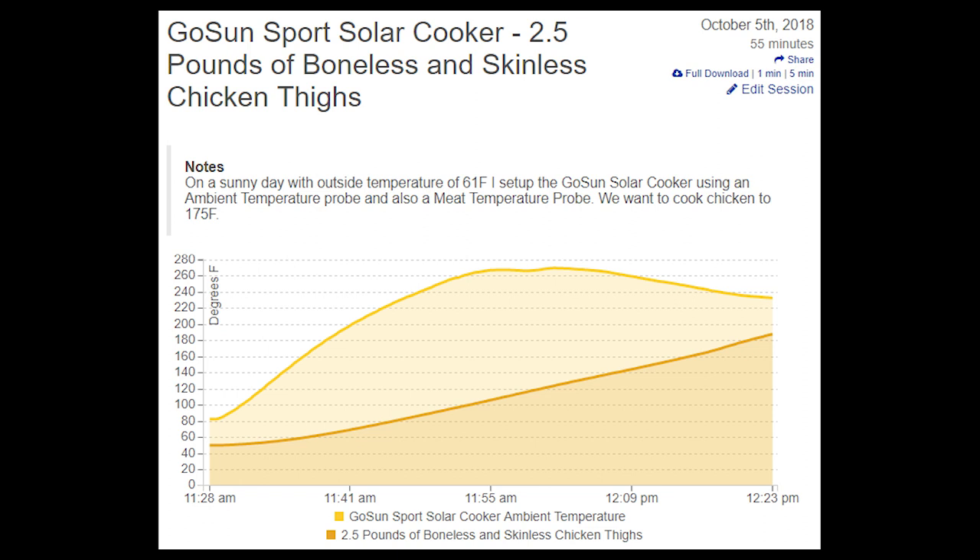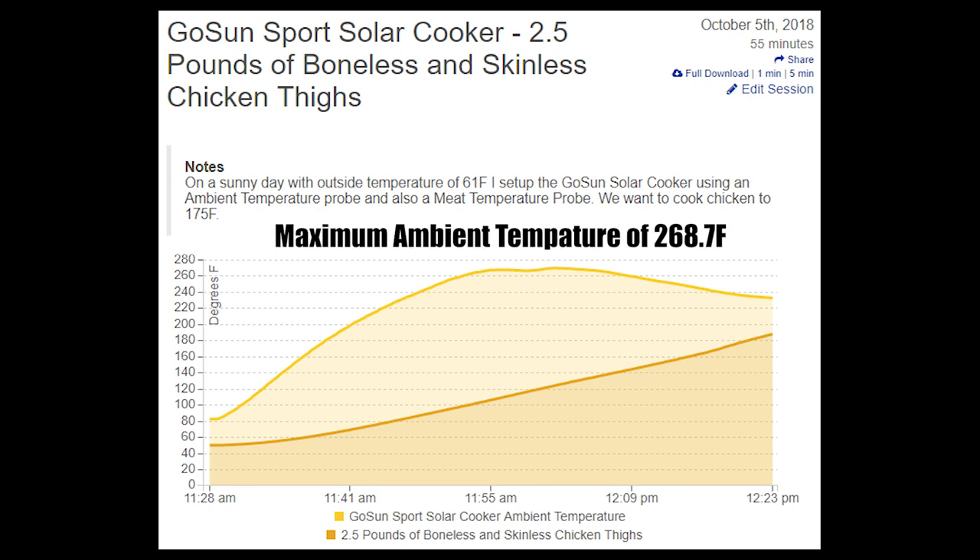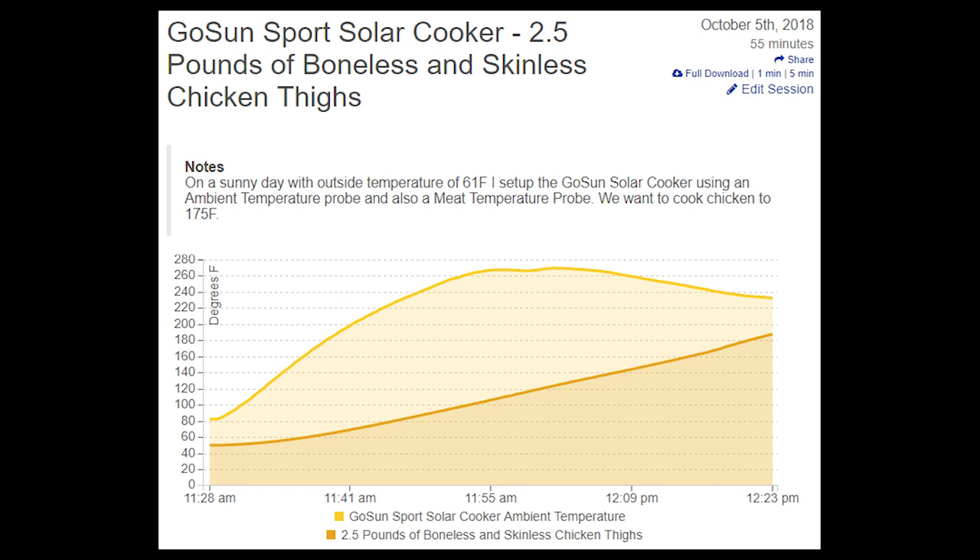For all of you that noticed the ambient temperature started dropping halfway through the cook, please be aware this was not a lack of sunlight or any failure with the Sport. When the cooker gets above 212 degrees Fahrenheit, water within the food begins to boil or evaporate. As water evaporates, it turns into steam and starts finding its way out of the cooker.